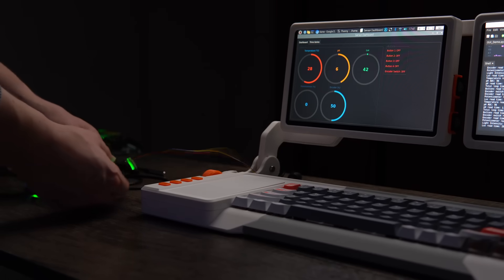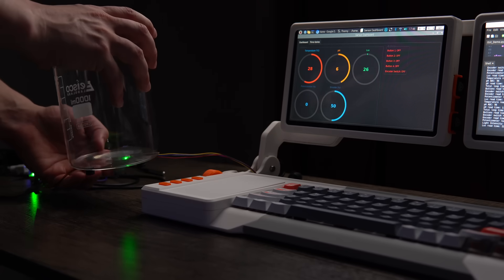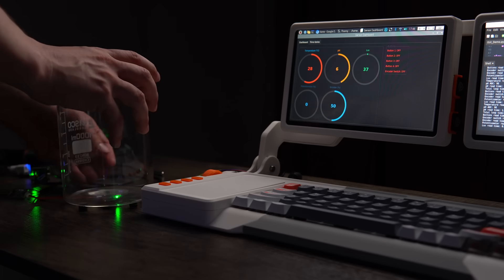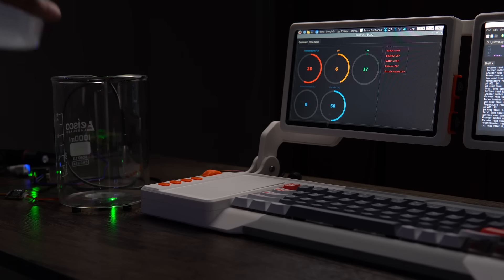With everything done and complete, I put together a little demo to show what you can do with this device — its use of sensors and the screens — and to demonstrate what you can do with a Cyberdeck like this. I wanted to use a combination of I2C sensors to show the capability of chaining them together to measure something. For this demo experiment, I used a LUX light sensor on the bottom of a glass beaker, a temperature sensor to measure internal temperature, and a pH sensor to measure the pH value of whatever liquid is in the beaker.